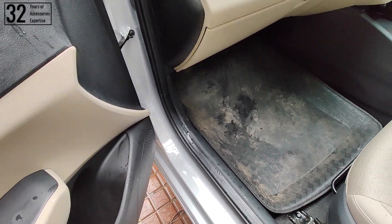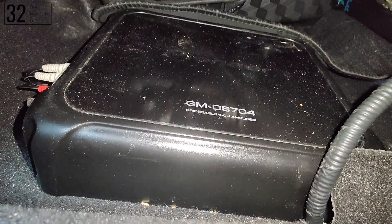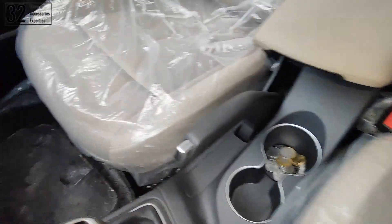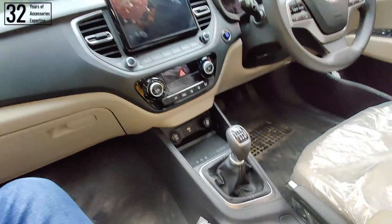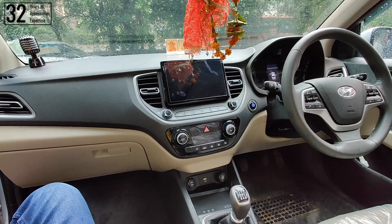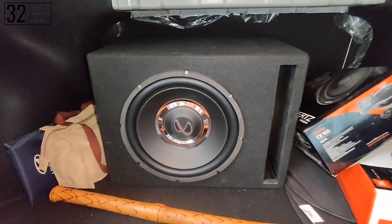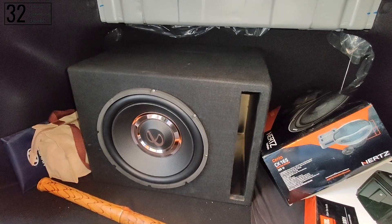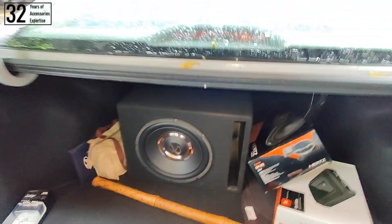Now talking about the amplifiers — the amplifier installation under the seat is also complete. This is the mono amplifier that we have installed. As you can see, the wiring is quite neat and clean. Now since all of our installation is complete, it's time for a perfect sound output. One last thing — the woofer installation: as you can see, it has been neatly placed in the boot inside a custom enclosure for the Infinity subwoofer. Now let's go for a sound output.